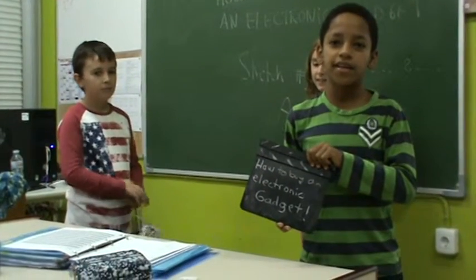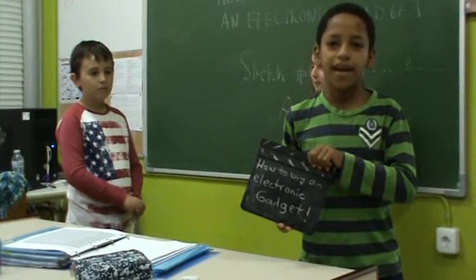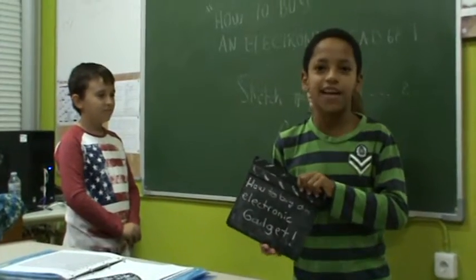How to buy an electronic gadget. Scene number 2 by Anemai and Yolande. Action!